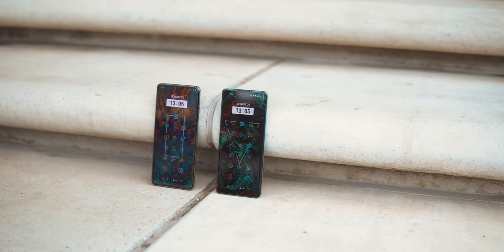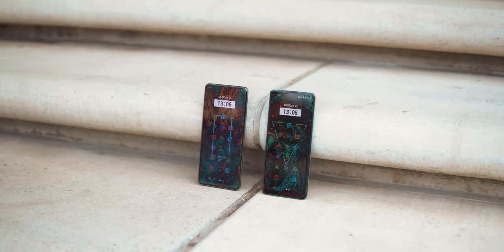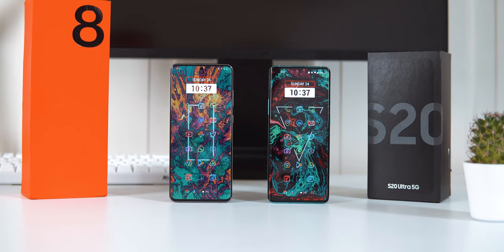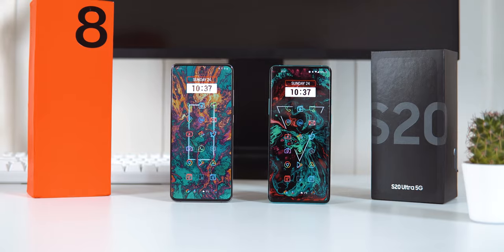You also have a hole punch for the selfie camera on either, and whether you prefer it in the middle or on the side mostly comes down to preference. Both are very close here, but OnePlus just has a clear advantage with the higher resolution at 120Hz, and I think that's more important than the smaller edges on the S20 Ultra.